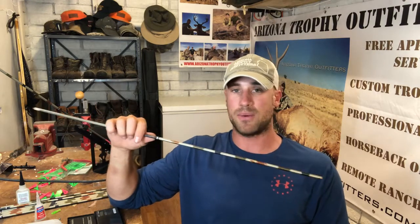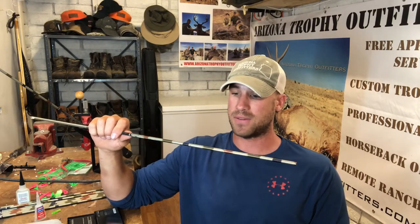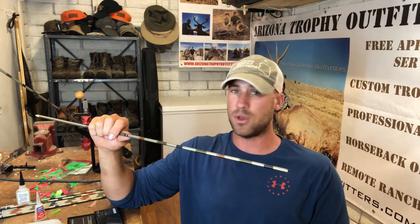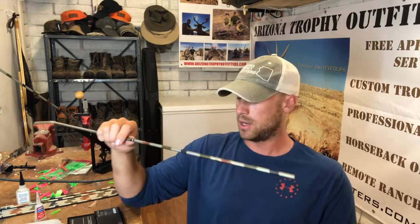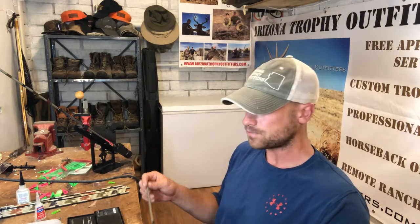I'm not going to say this setup can do that with an elk. There aren't many setups that can go through the shoulder blade of an elk — I've seen a lot of elk hit in the shoulder with an arrow, and very few good results. I'd never intend to shoot an elk in the shoulder, but with a deer, especially a Coues deer, if it happens, I want to know my setup and arrow are going to do the job.